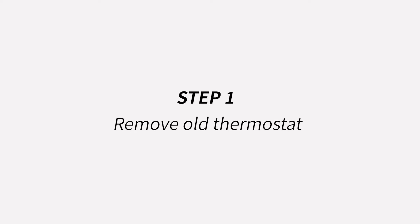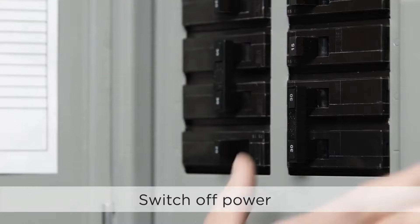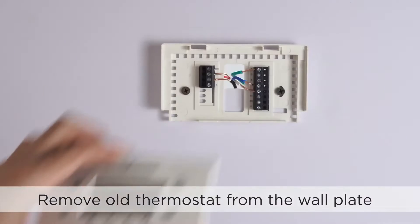Step 1: Remove old thermostat. Switch off power and check that your system is off. Then remove the old thermostat from the wall plate.